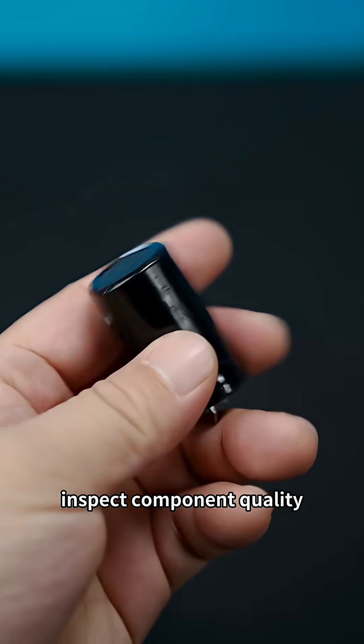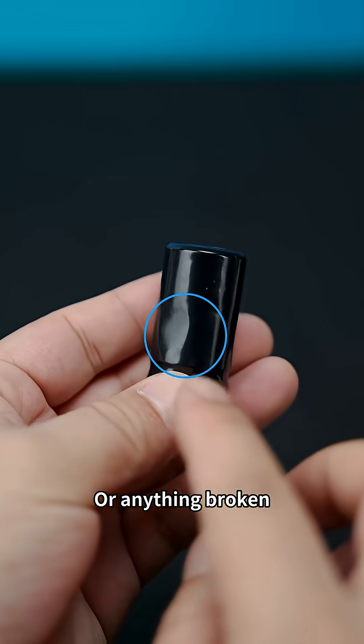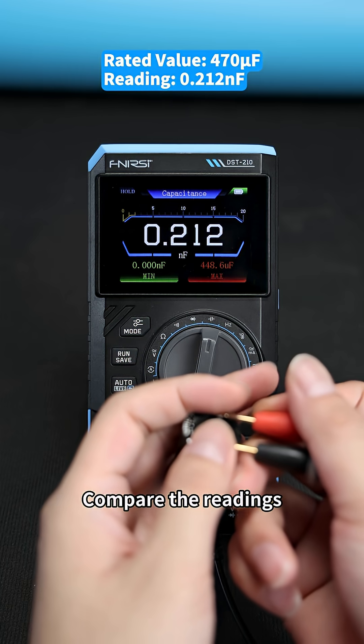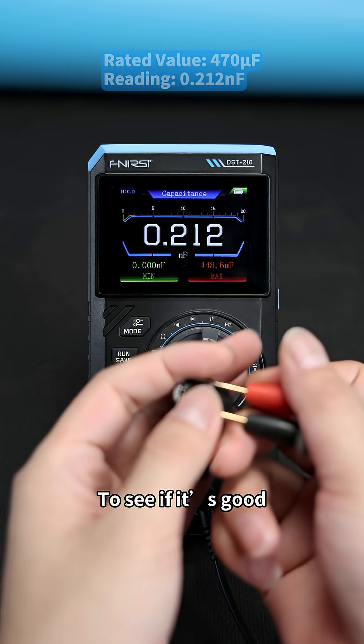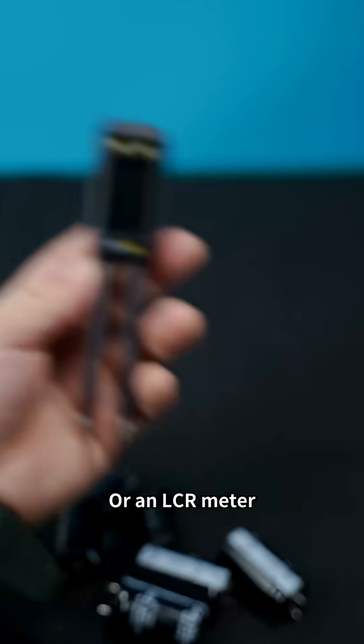There are three ways to inspect component quality. One, just look at the surface — check for cracks, bulges, or anything broken. If it's damaged, don't use it. Two, measure with a multimeter and compare the readings with the rated value to see if it's good. Third, use a professional instrument like a transistor tester or an LCR meter.